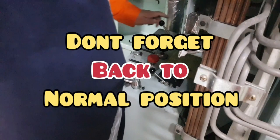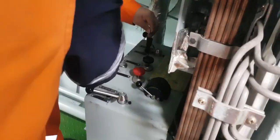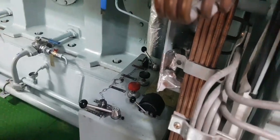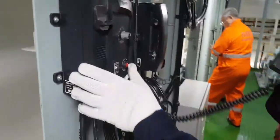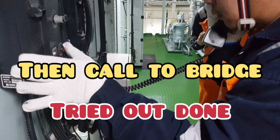After testing, don't forget to go back to normal position. Thank you very much for watching this vlog. Thank you. Then call to bridge. Ride out. Done.